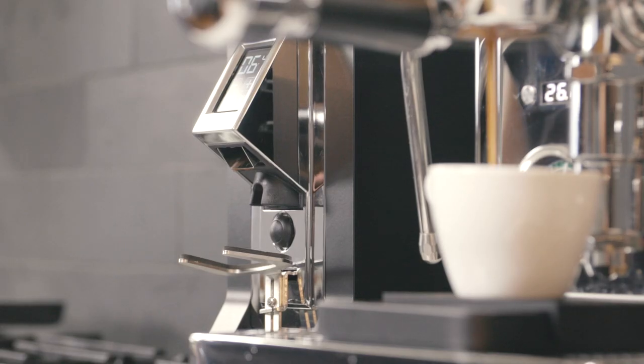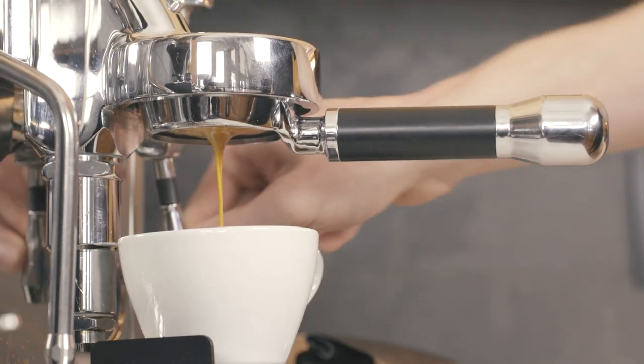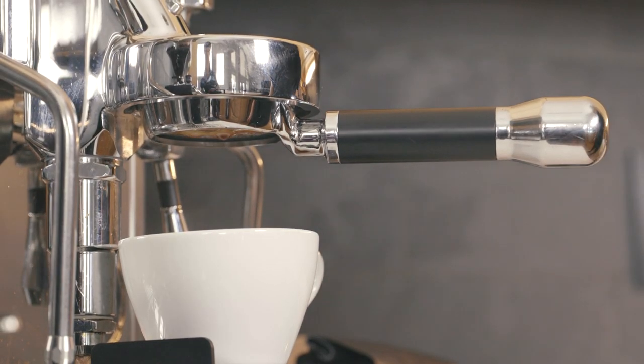For help dialing in your grinder for the perfect shot, click on the link in the description box below. Enjoy your new grinder!